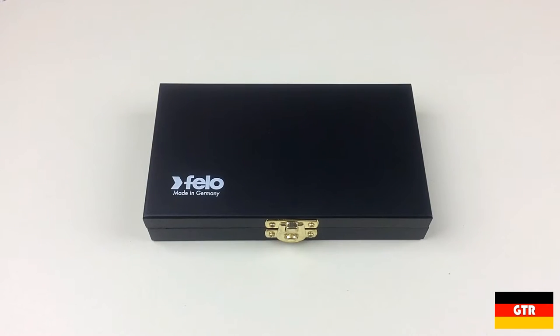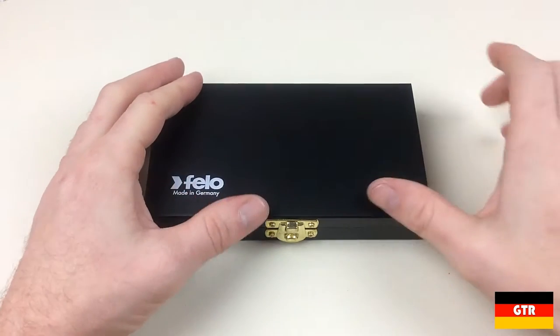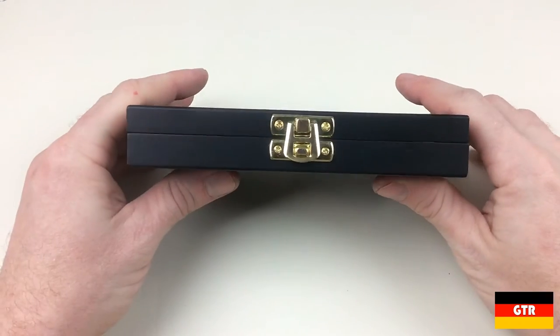Taking a look at the case, I really like the matte black finish. The Philo logo and 'Made in Germany' is silkscreened in white on the bottom left corner of the cover. Note to Philo — whoever painted these boxes really should get a raise. It's very well done.